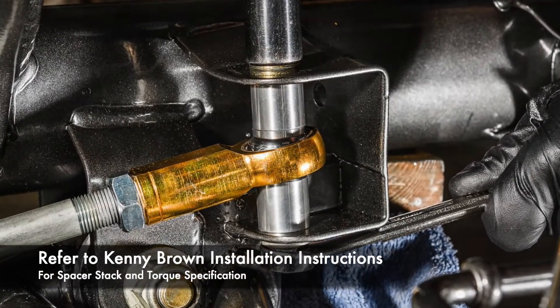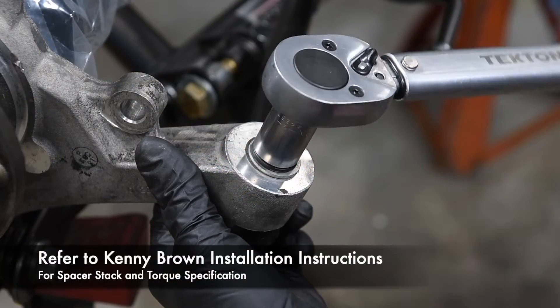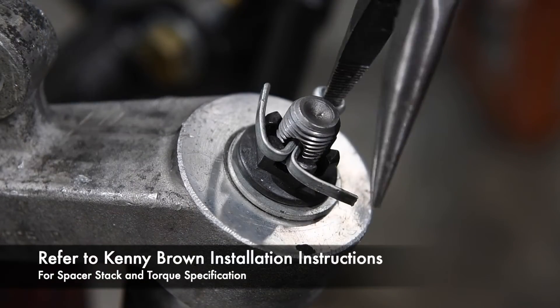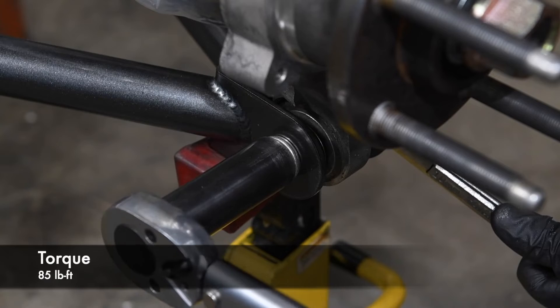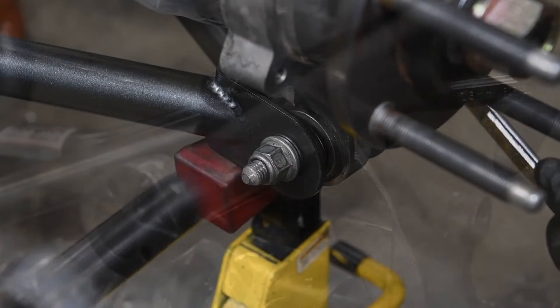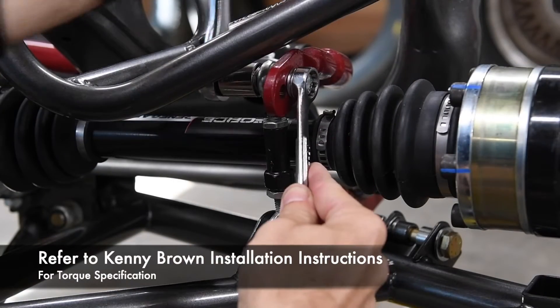Install the Kenny Brown rear steer kit per the instructions. Install the lower control arm to spindle bolt and torque to 85 lb-ft. Install the upper control arm to spindle bolt. Install the sway bar and end links.